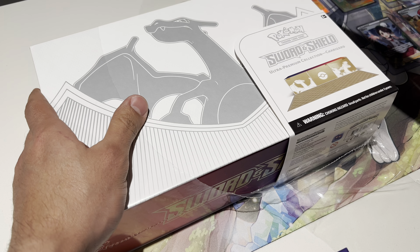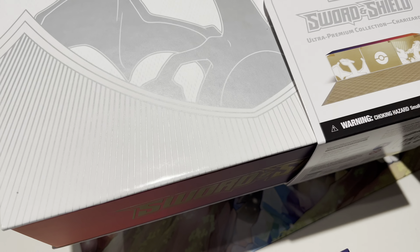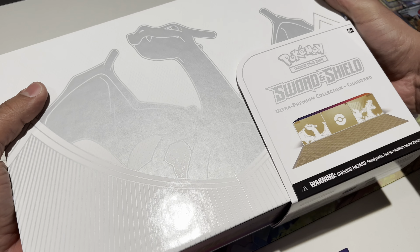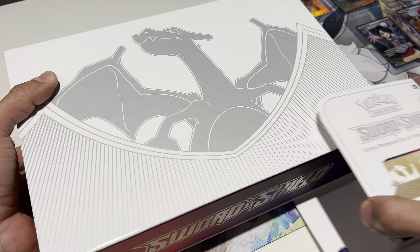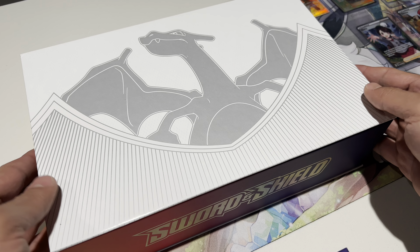I don't care too much for the V one, but the V Max and the V Star are really nice, so I'm glad I got to open this. I usually check to see if there are new cards coming out, and at the Pokémon Center website this is still available, so for anyone that doesn't have one — they made so many of these.